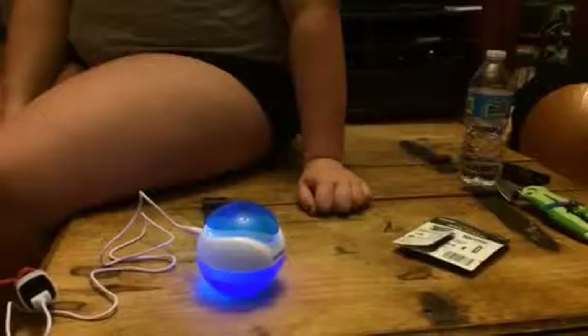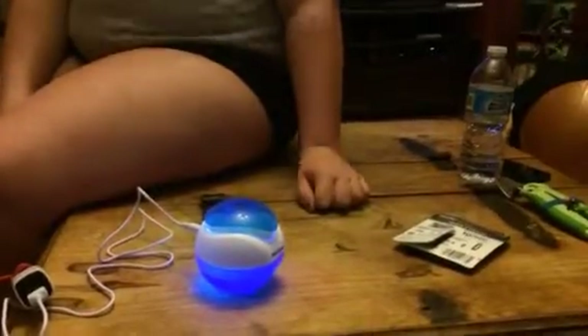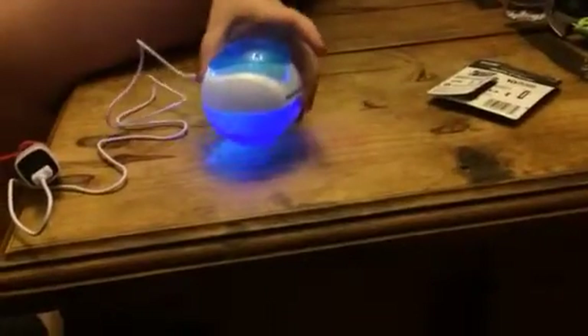It's USB. It has kind of a waterfall effect — I don't know if you can really see it or hear it, but it has this great little waterfall effect.